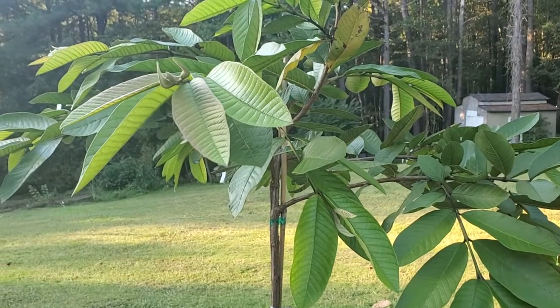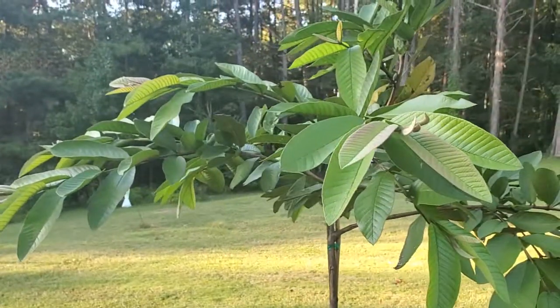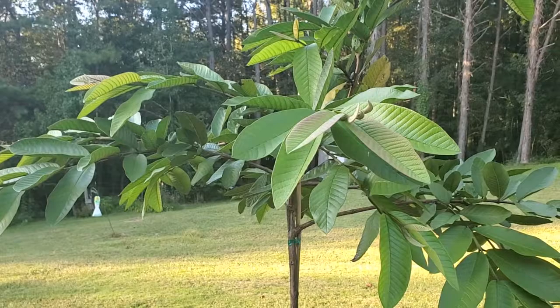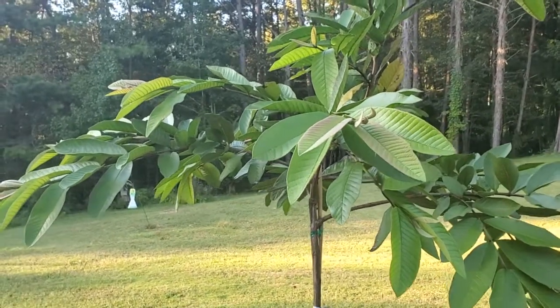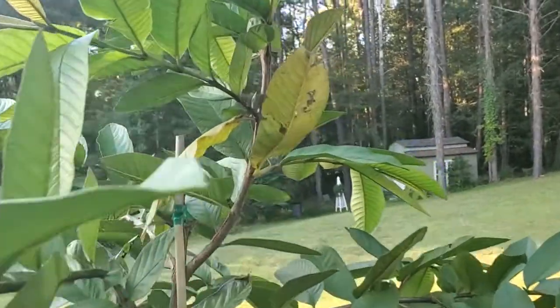The guava tree is more suited for garden zone 9 through 11. So if you're in zone 9 through 11, you can plant it outside and leave it outside, but if you're anything below zone 9 it's going to have to come in because of freezing temperatures.